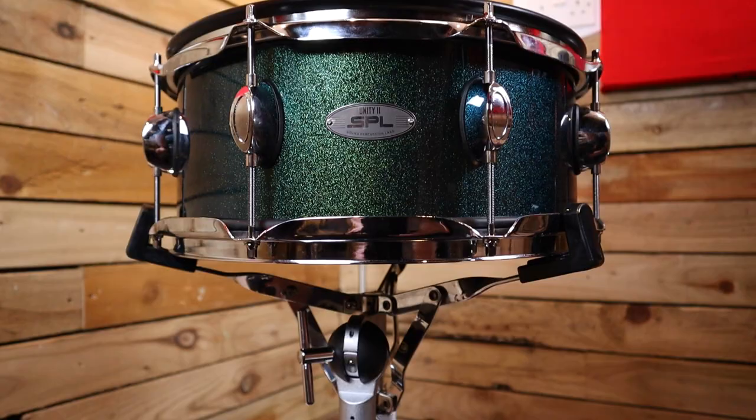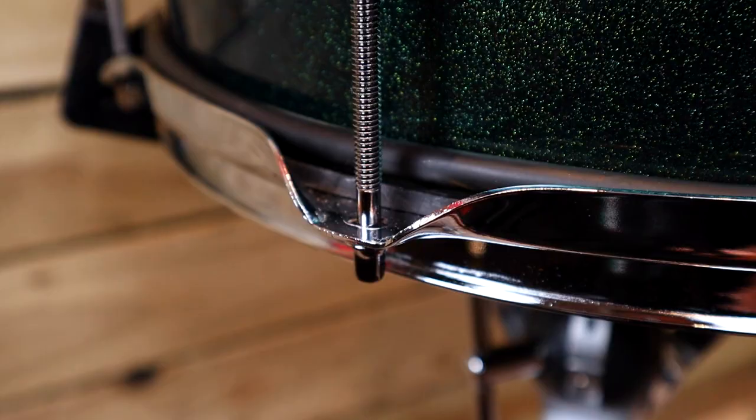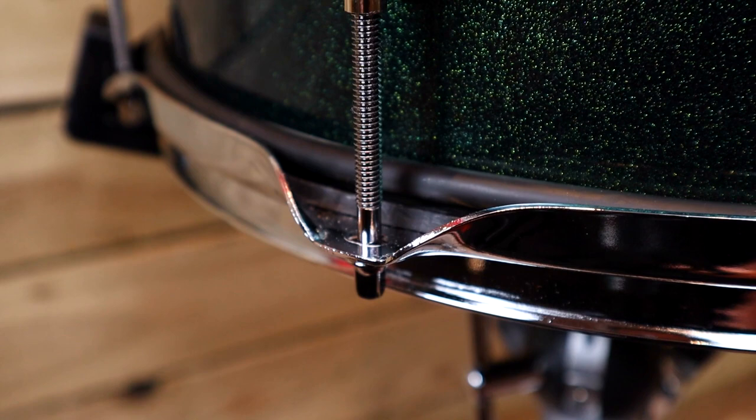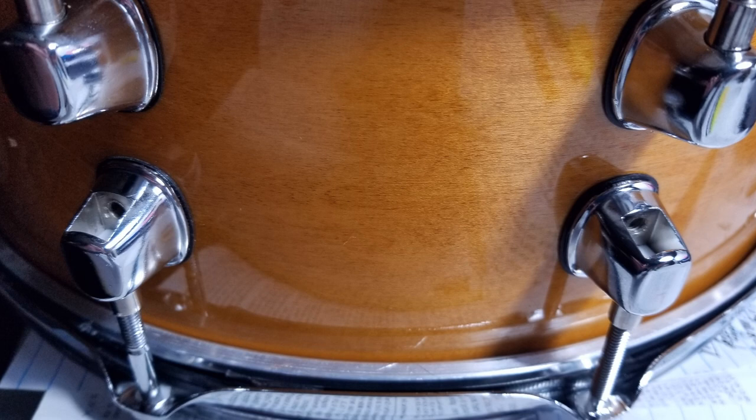The trigger plate does add a little bit of depth to the drum because it doesn't mold around the bearing edge like a drum head would. To get around this, the bottom tension rods have been replaced with longer ones to compensate. He also included a rubber trim around the bottom to hide the bare wood of the bearing edge. In another round of improvements, Mark has updated this idea with a metal trim from a drum hoop, which is even more subtle.